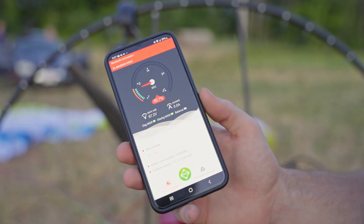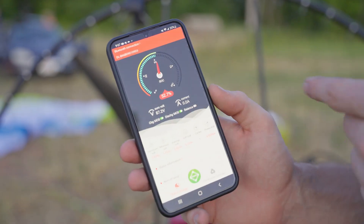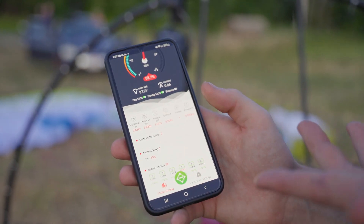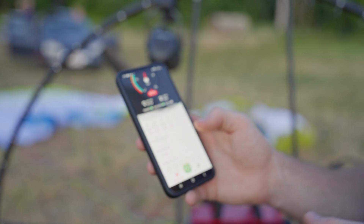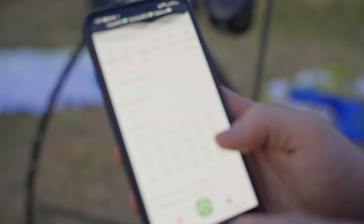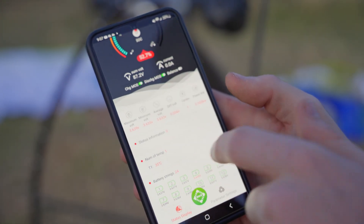It'll connect and give us our voltage and all that — minimum voltage, maximum voltage, average, differential voltage, our cycles on our battery, which is good if you're buying a used unit. You can tell how used the battery is, and our temperatures and all of our individual cells.